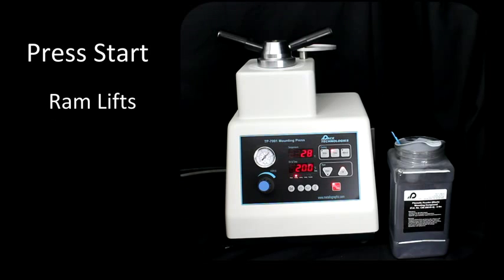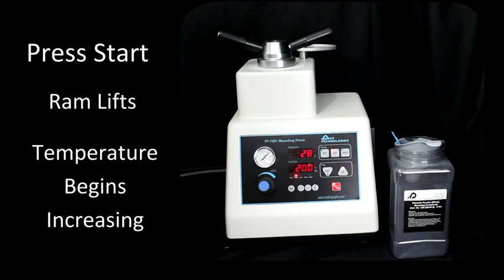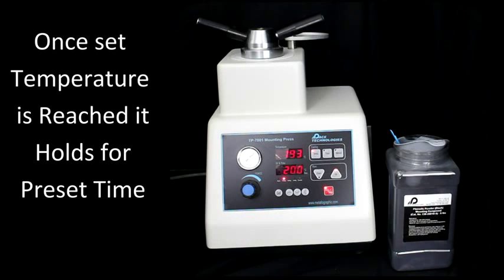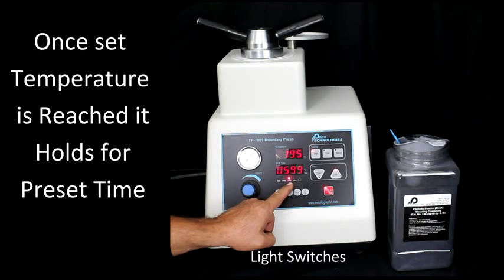It lifts up the ram and the temperature will start to heat up here. Once we reach temperature, you'll see this light will click over to this light. So now we have a holding time of 600 seconds because we set it for 10 minutes.